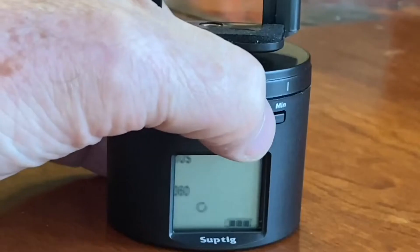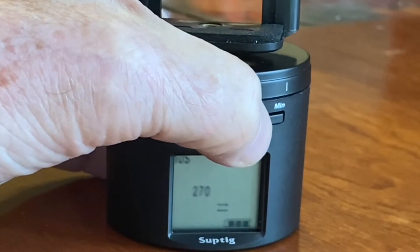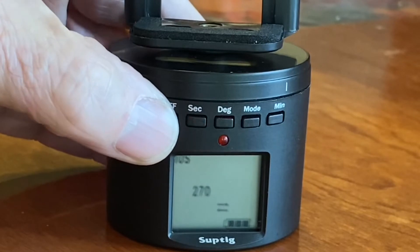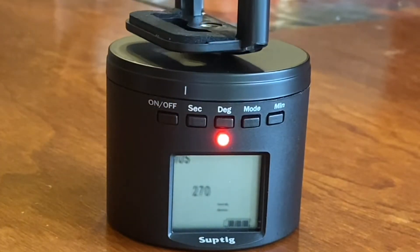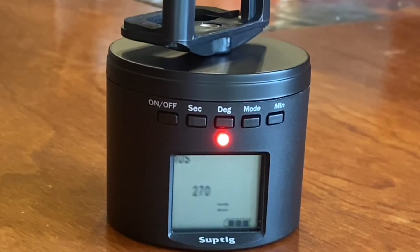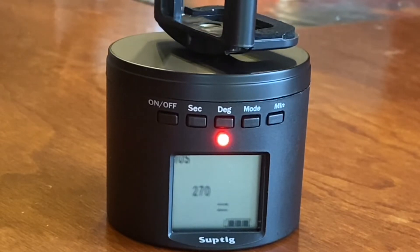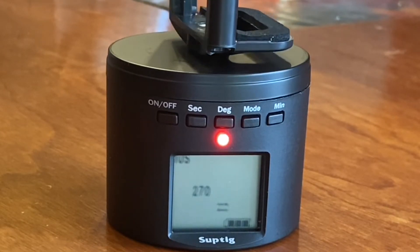Press the mode again for 270 degrees — two little lines appear. That spins three-quarters of a turn, then stops, then goes back.